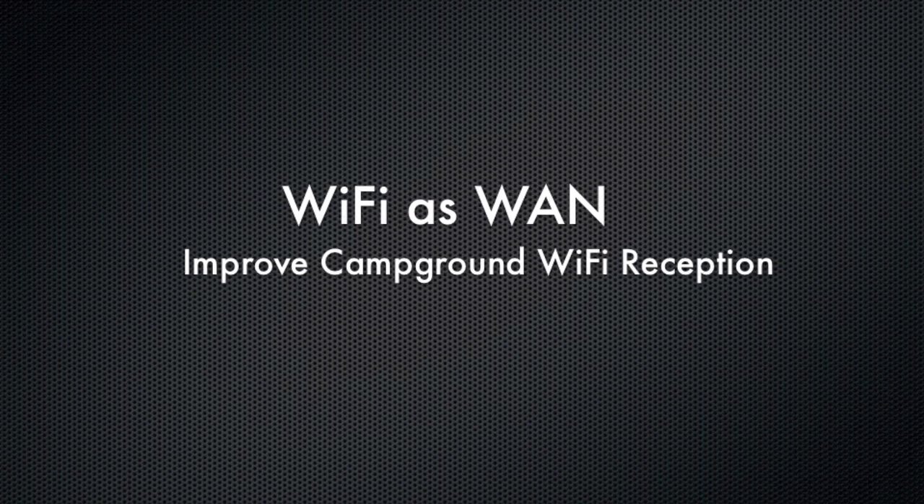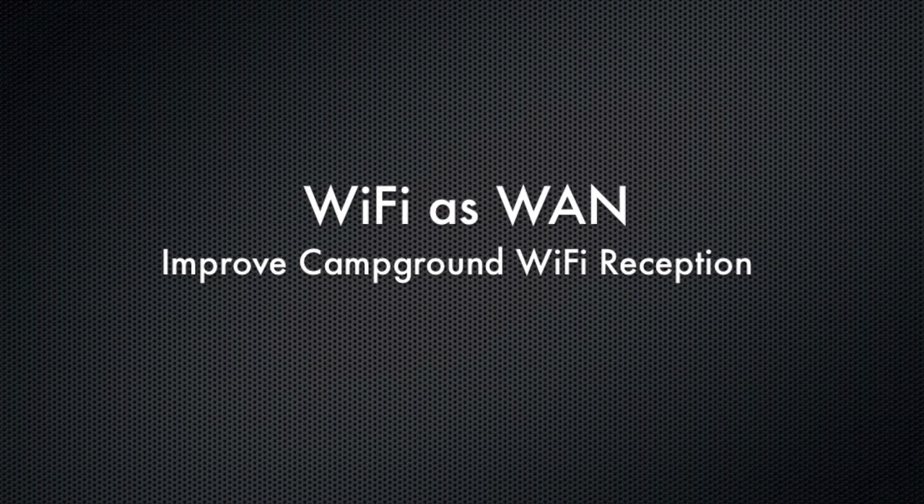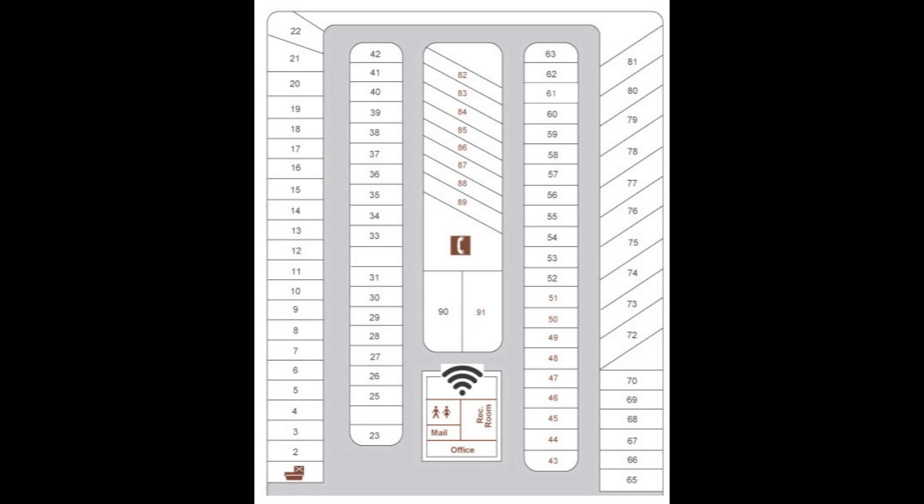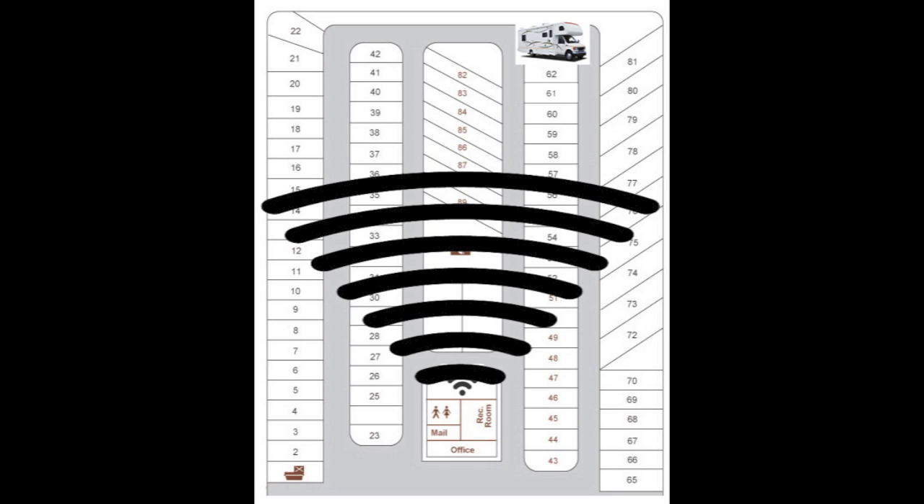Hello, this is Kevin with 3GStore, and today I'm going to show you a simple way to improve campground Wi-Fi using Wi-Fi as WAN. Let's say that you're staying at the 3GStore campground, all the way back here. Free Wi-Fi is offered for all of the guests, but the access point is not powerful enough to reach you.